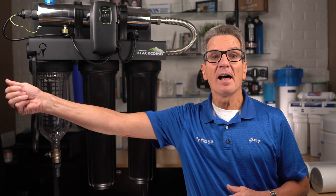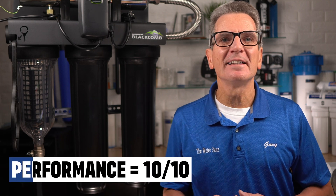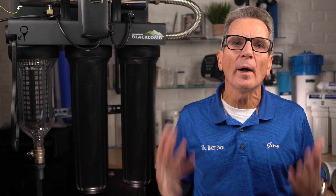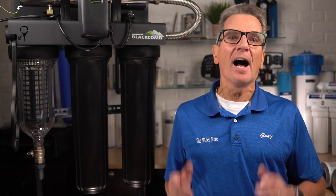The installation consists of a line in, a line out, and the plumbing's done. I rate the performance as a 10 out of 10 — it's a consistent and proven bacteria kill in both lake and well water. Just make sure the water is pretty much colorless, soft, and iron-free.